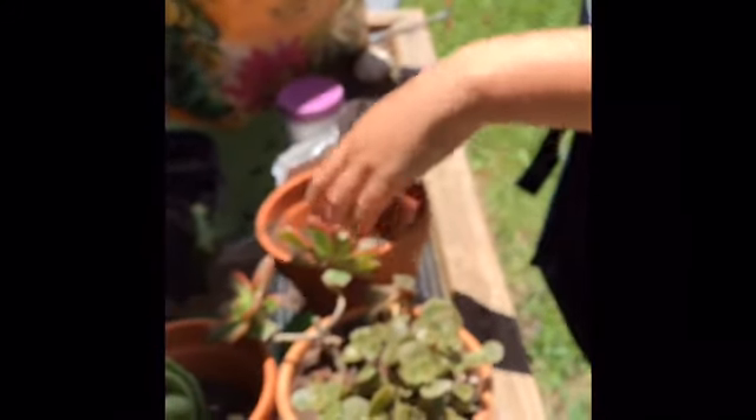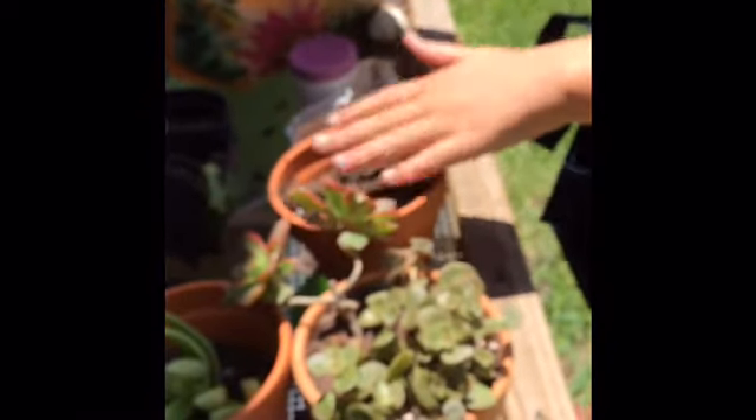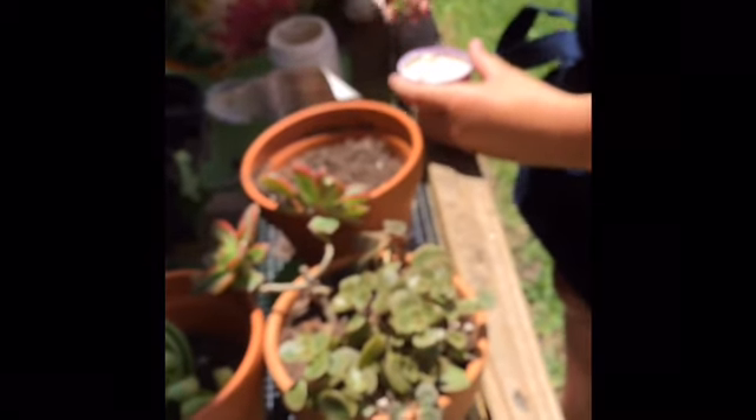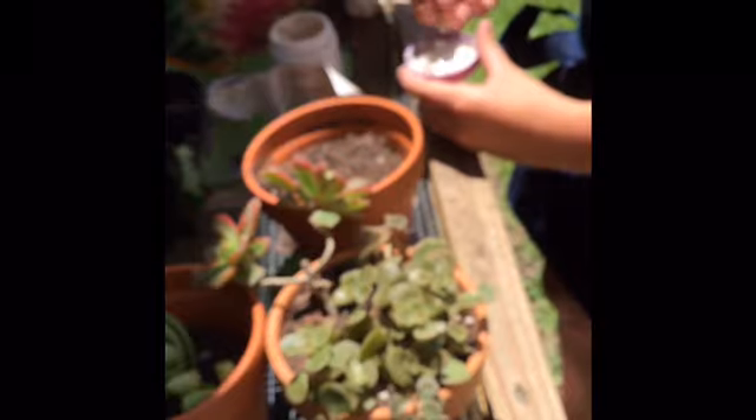Then she's going to take her pot — once again with a hole in the bottom — fill it with cactus and succulent soil. I like to use this kind of soil because I think succulents grow best in it, though you can use regular garden soil if you want. She's going to take her little succulent, dabble the end in rooting hormone, and place it into the pot.